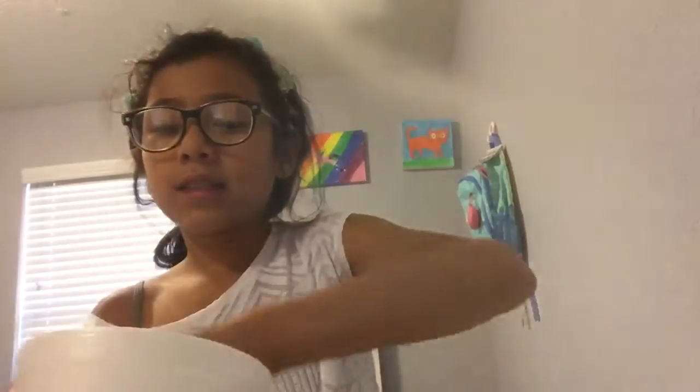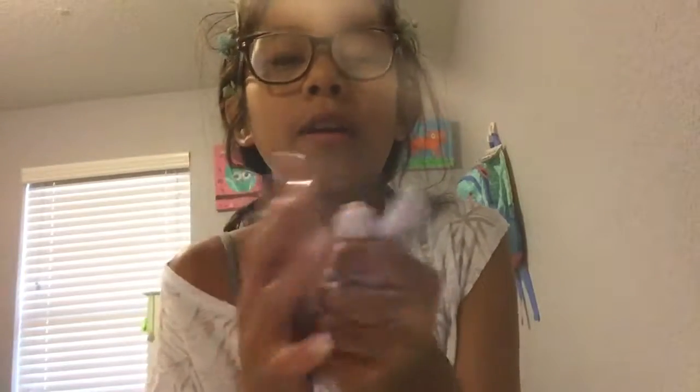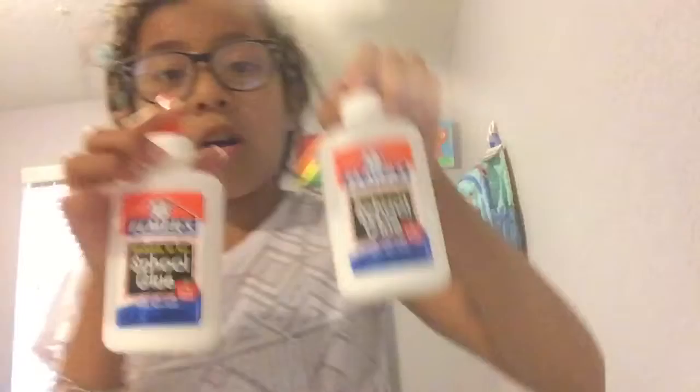The first slime I made today is this one, and this one is my favorite. As you can already see, this is a purple slime. I want to call it purple slime, but grape slime is better — yeah, grape slime.